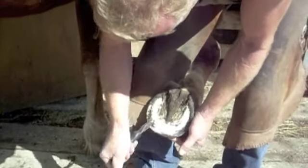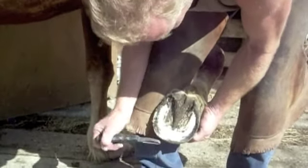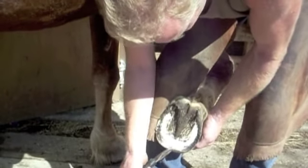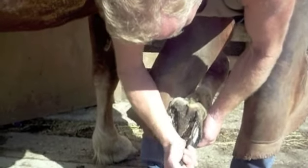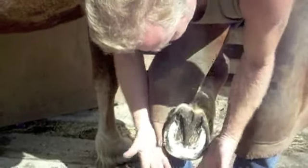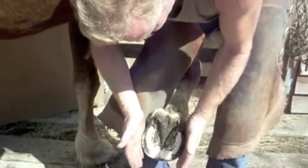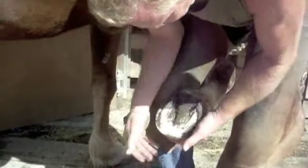And unlike conventional shoeing, when I come to shoe, because the toe is pretty much worn off to where the horse requires it, I've got virtually nothing to take off at the toe with my cutters. All the growth is in the heel area. So the hoof hasn't all moved forward — we've got vertical growth, but the toe length has stayed relatively short.